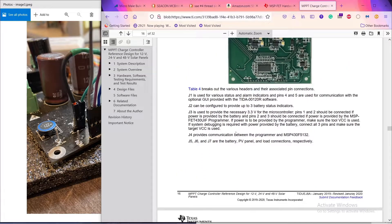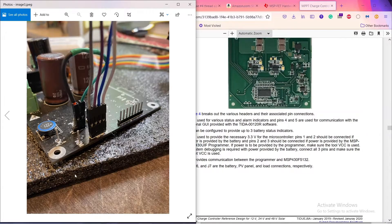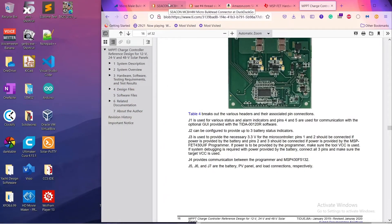The design guide says: if you're going to power the board through the MSP FET 430 UIF programmer, that's fine, but you need to short out pins 2 and 3 on the J3 header. I've spliced two female wires together to short those pins out. If you don't do that, it just won't work, so make sure to do that — it'll save you a headache.